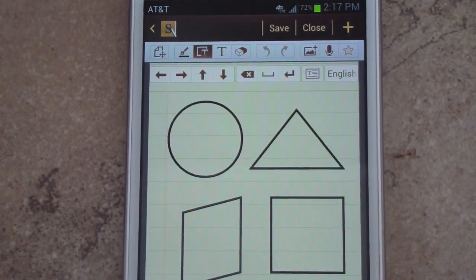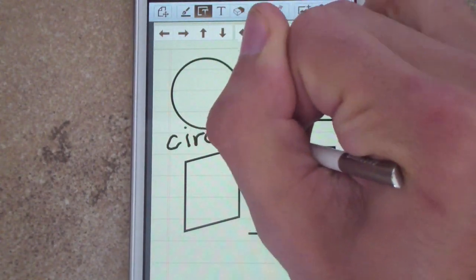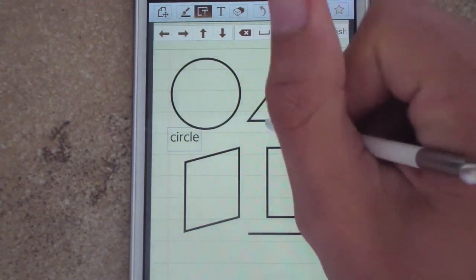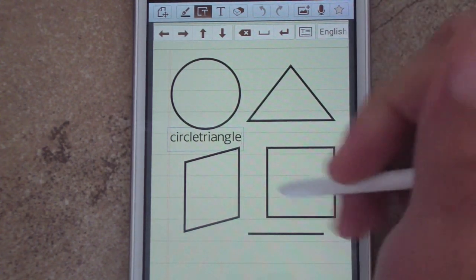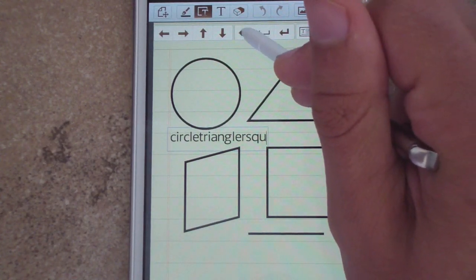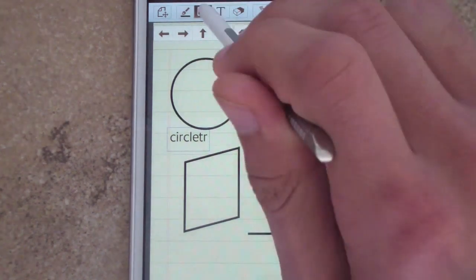Handwriting to text is also pretty straightforward — you write something and it inserts it as text. So if I write 'circle' or 'triangle,' you can move them around and go back. You can easily customize each one, and there are just a ton of features here.